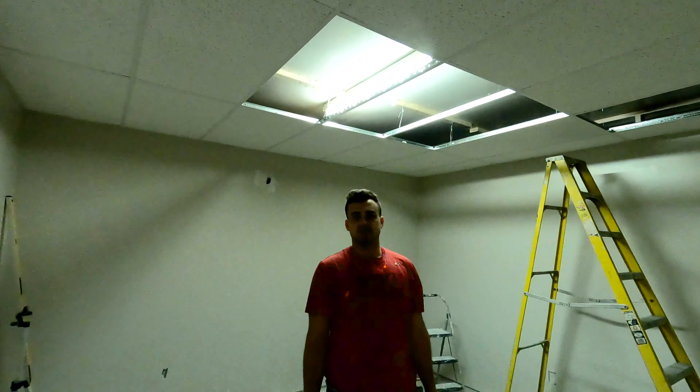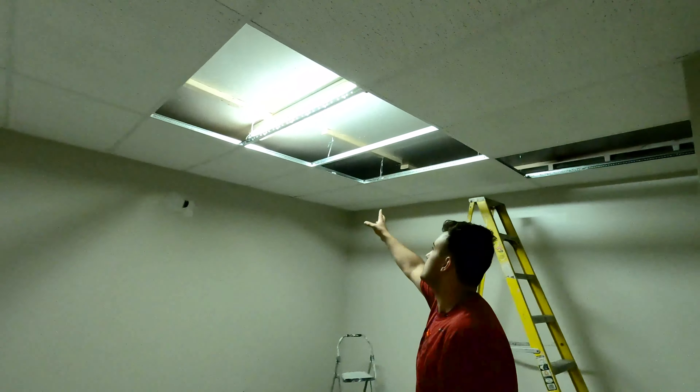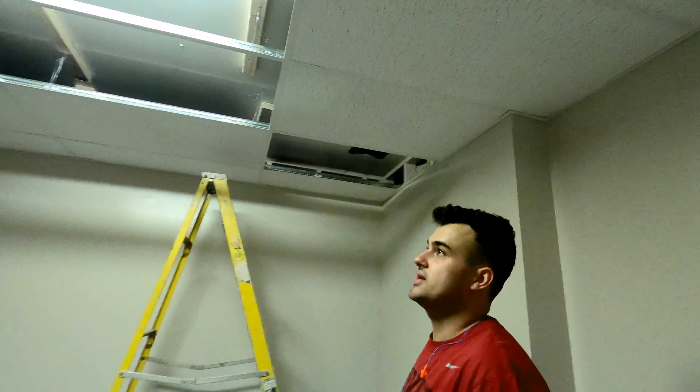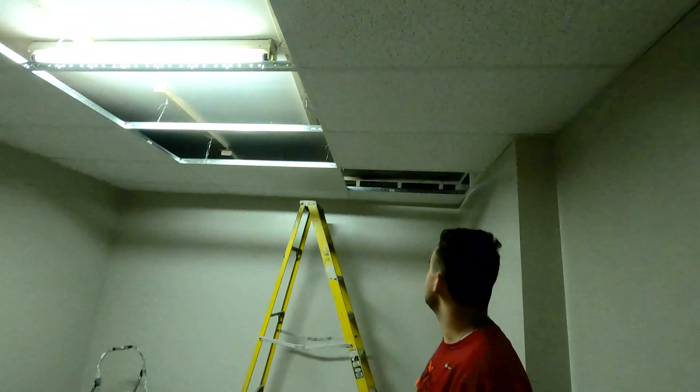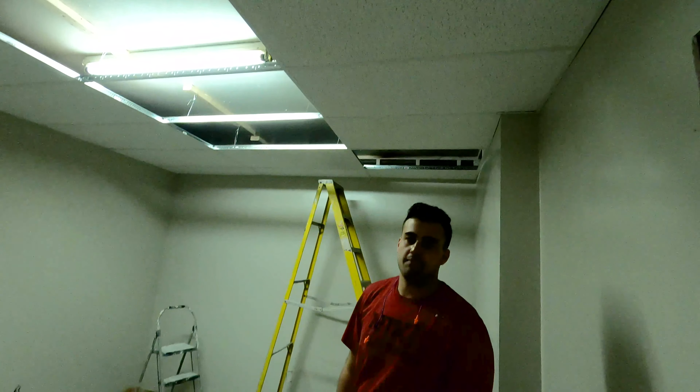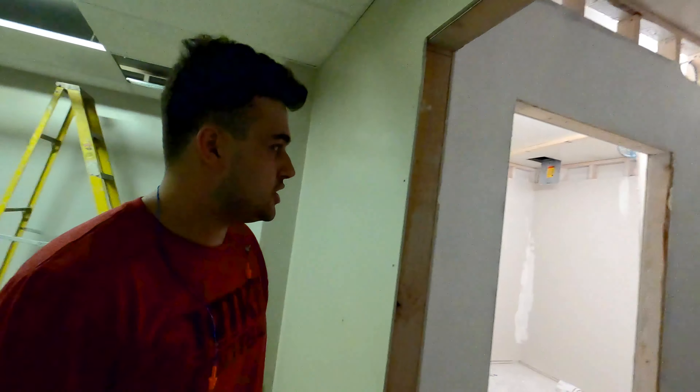We just finished up our drop ceiling. You can see some holes are missing — the electrician is going to come in and put some lights. Over here we have a vent we're going to be bringing down, so we'll just grab that from Home Depot. This place is basically ready for flooring. I'm going to jump into the other room and finish that drop ceiling.